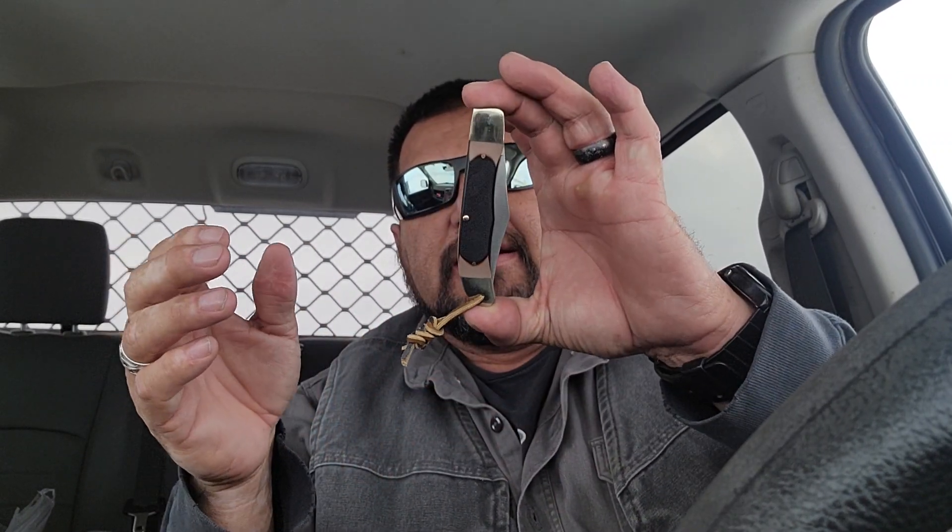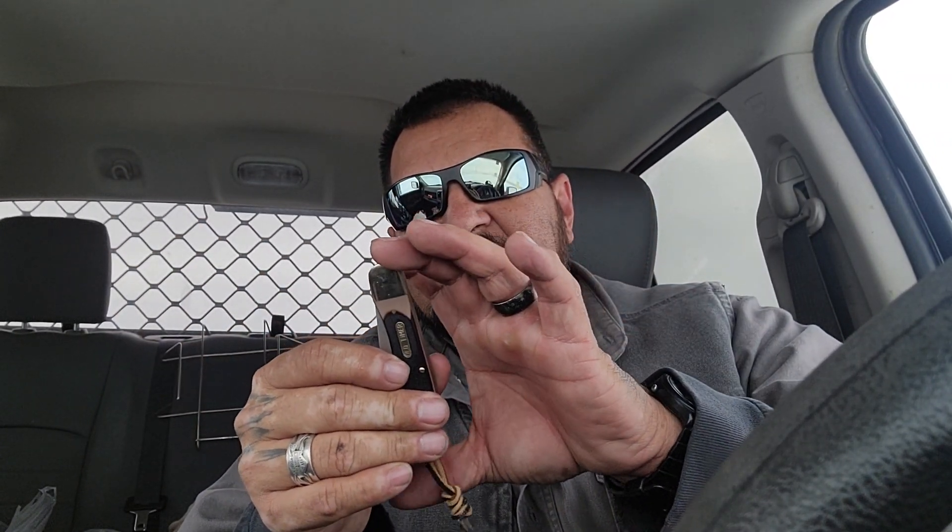What this knife is modeled after is the 125 OT Mustang. It is quite a bit larger — it's like a 5-inch handle and 4-inch blade, and it's very comparable to the size of a Buck 110.